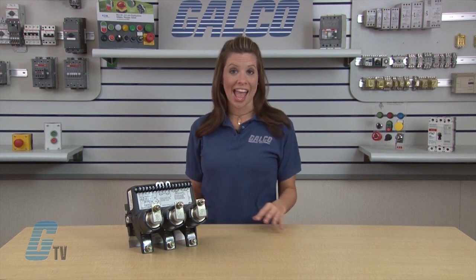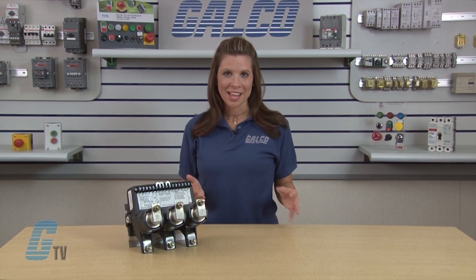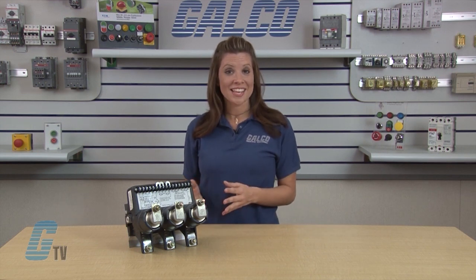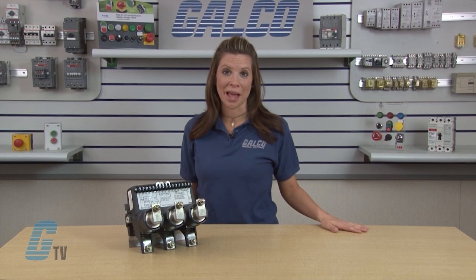Contactors and starters are available open or enclosed in Type 1, 3R, 4 and 12 enclosures for non-combination, combination and reduced voltage applications. The Joslyn Clark USA VAC Low Voltage Contactors incorporate many useful features to ensure ease of maintenance, versatility and reliability.